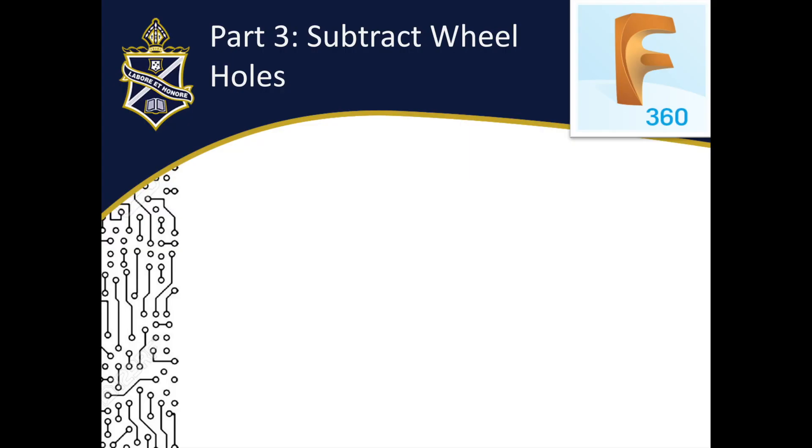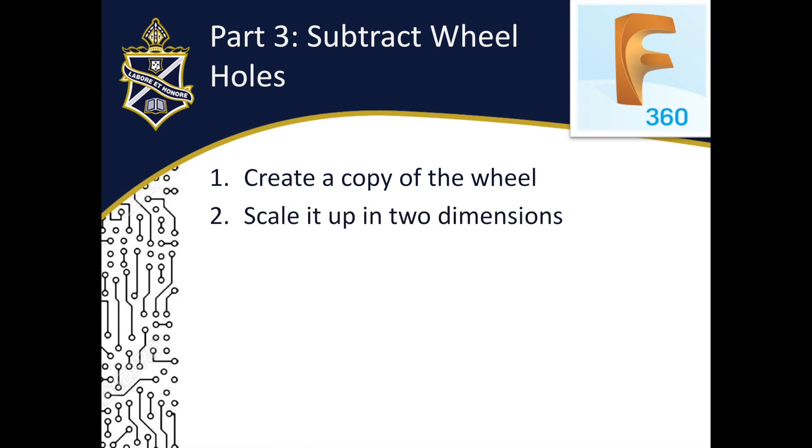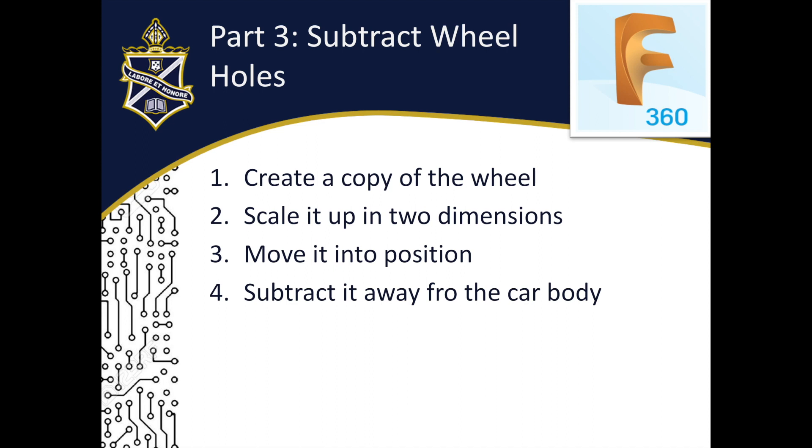Subtracting the wheel holes from the body is a bit tricky, but we can do it in four steps: first, create a copy of the wheel; second, scale it up a little bit but only in two dimensions — that's important; third, move it back into position; and fourth, subtract it away from the car body. We then repeat this process for the other wheel.